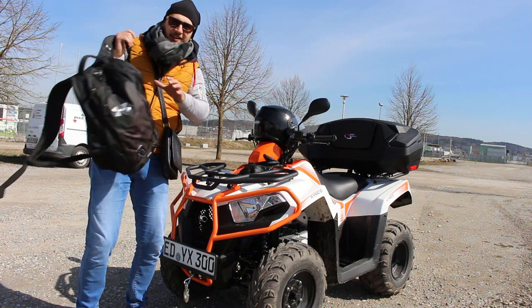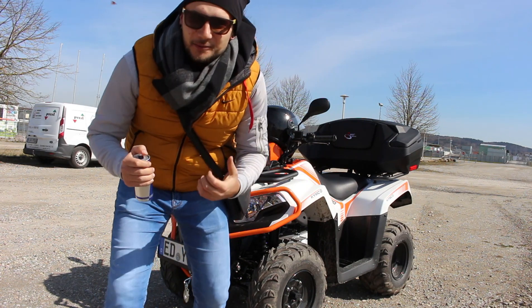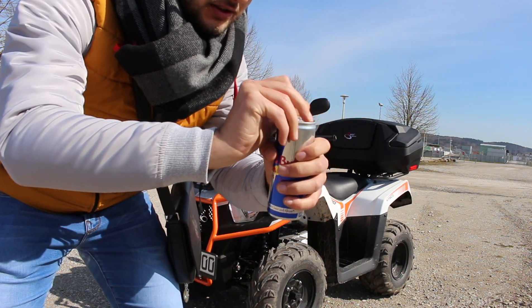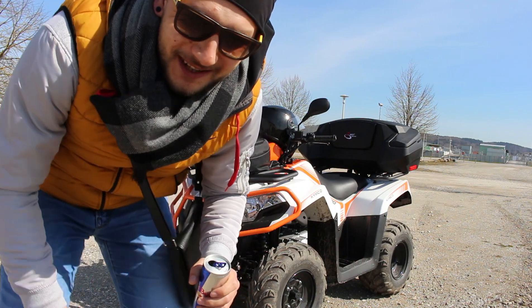Raja, konačno, znači, posle svih godina truda, rada, ja sam uspio da kupim sebi ovaj Red Bull. Pa zajebam ste.